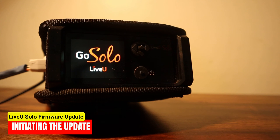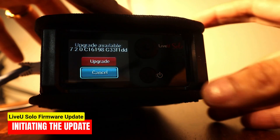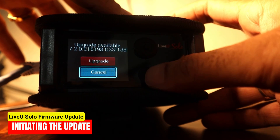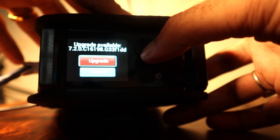Switch on your Live-view Solo, and upon powering it on, you'll see a prompt offering you the option to upgrade to the latest version. If you are not ready to proceed with the update at that moment, you have the option to cancel it. However, if you decide to proceed, select the appropriate option on the prompt.